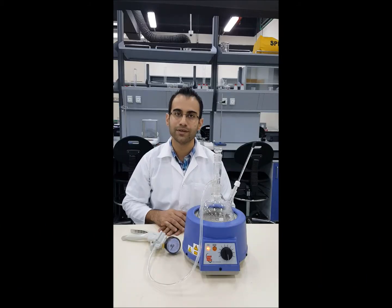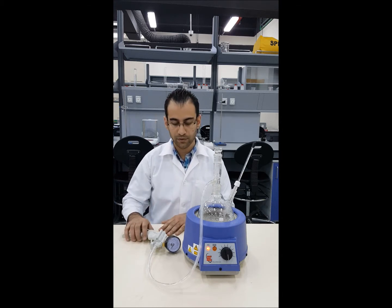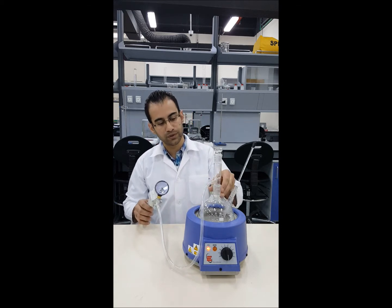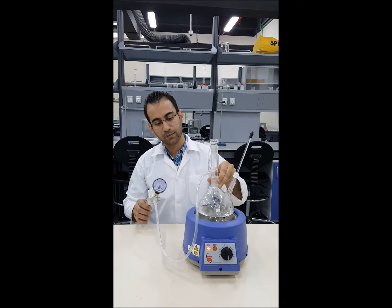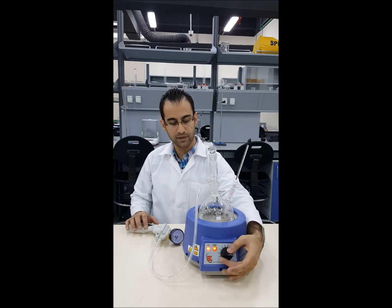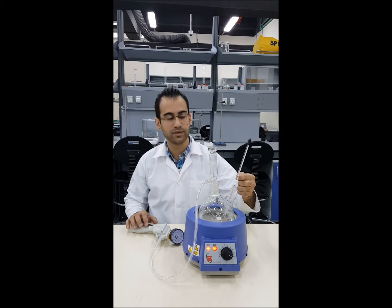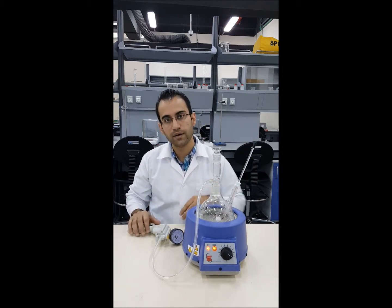Hello and welcome. This experiment will cover the effect of pressure on the boiling point of water. We are going to apply low pressure vacuum on the water in here and measure the boiling point at different pressures. At the beginning we need to switch on the heaters, and we always monitor the temperature using this thermometer. We are going to start with high vacuum.